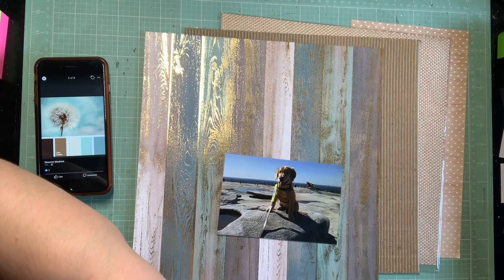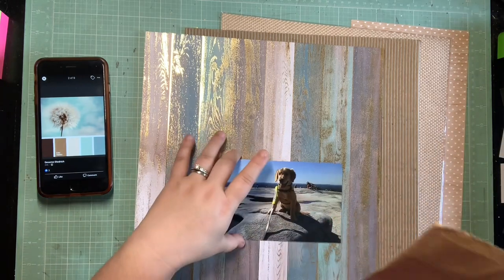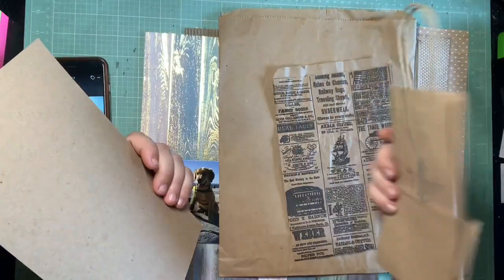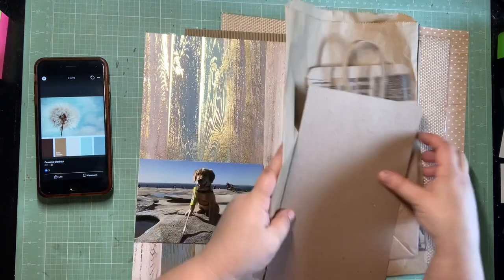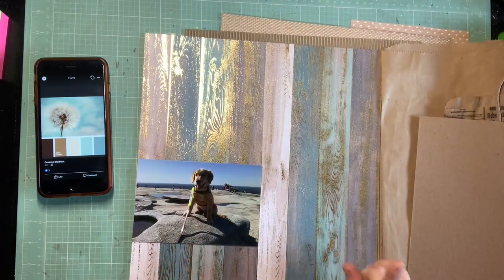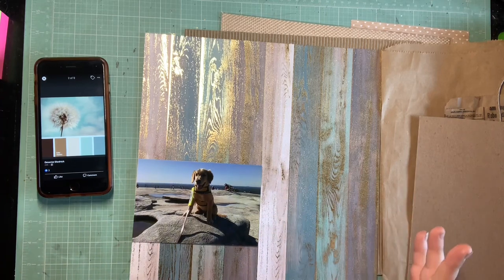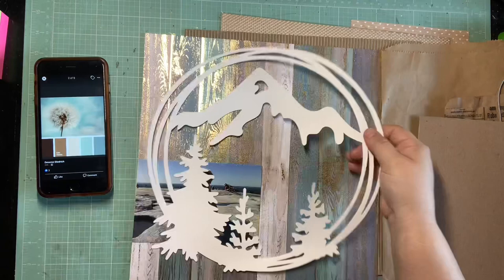For some added texture — and there's a lot of texture going on this page — I also had things like brown paper bags and chipboard that could be used in layers. But I've been waiting to use this cut file from Redefine Creative forever. I've held on to it for years until I had a mountain layout I could use it on. I'm so excited because this is the one.